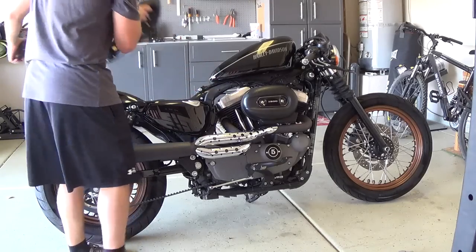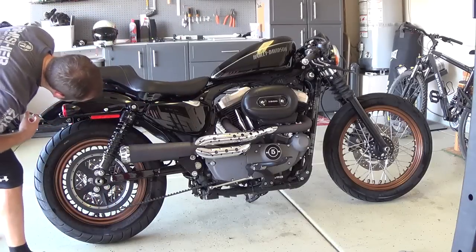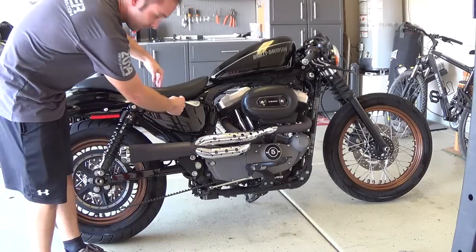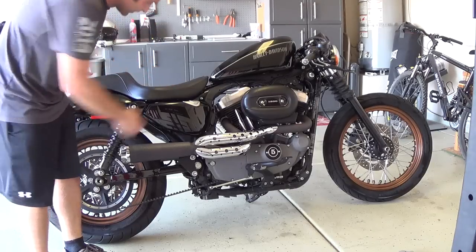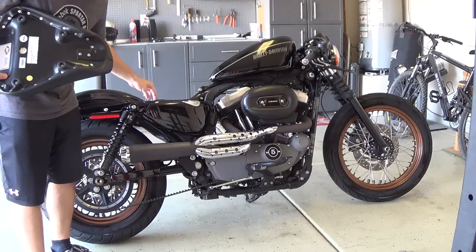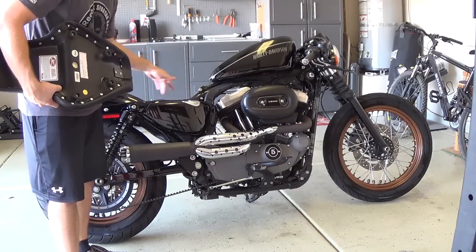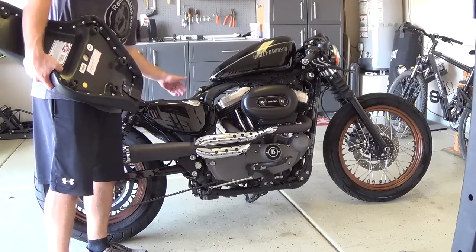Now with the Mustang seat — same installation, there's that little tongue you put in right here — I'm just going to mock it up without pushing it all the way down. My butt would sit about two inches back from the stock seat position, and it's much higher. Those rubber rivets sit on the frame, so you're actually raised up. With the stock seat it just sits flush with the frame, but with this it's raised up, meaning less contact with the frame, less scratching, and the seat itself isn't even touching the battery cover or oil cover.